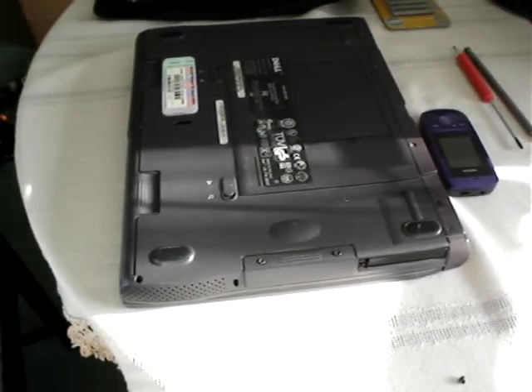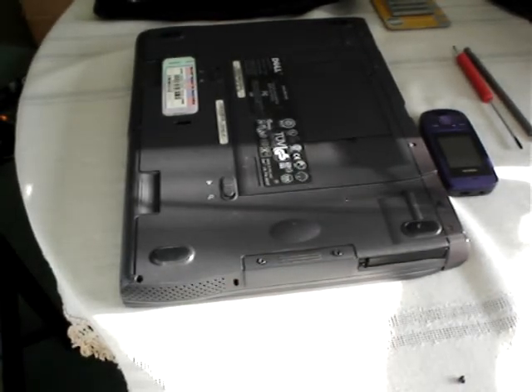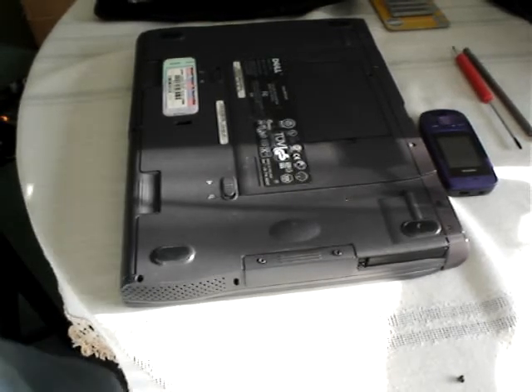Morning. We're going to remove the hard drive from this Latitude CPI. My camera — if it decides it's going to carry on working rather than keep shutting down like it has four times already.